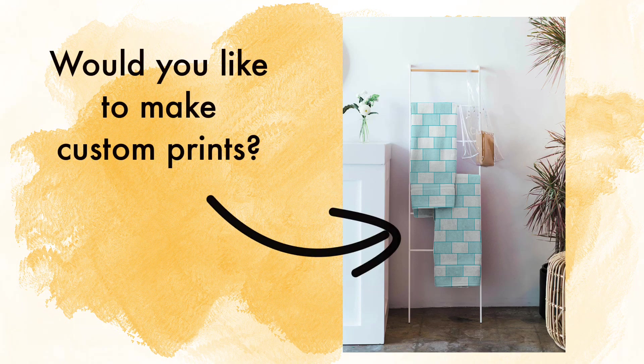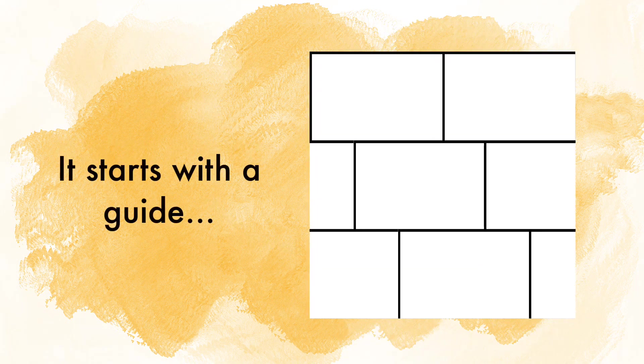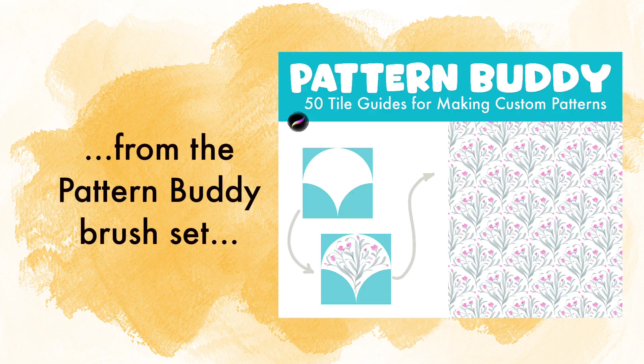Would you like to make custom prints, specifically the staggered brick print? It starts with the guide that you will find inside of the Pattern Buddy brush set.